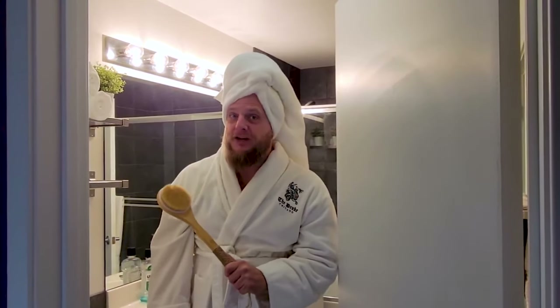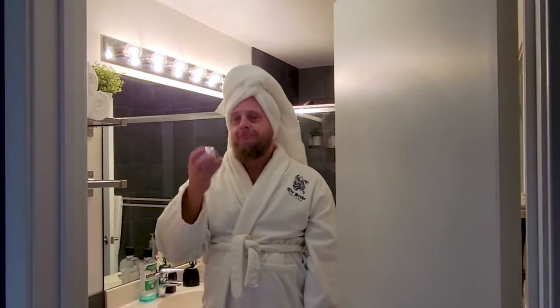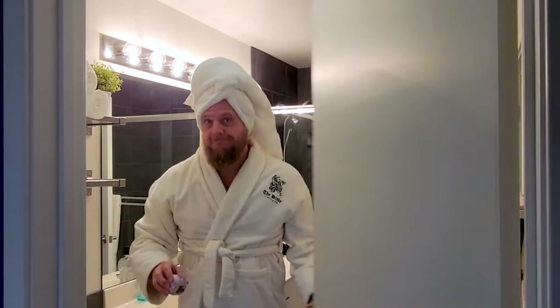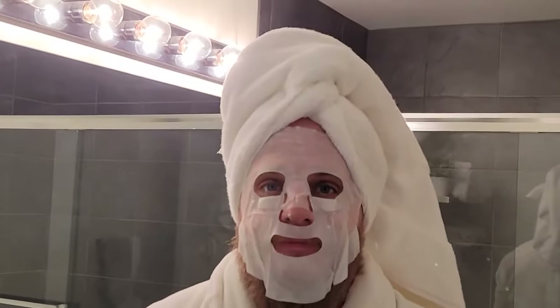Now that we got that handled, I'm going to go finish that shower. Actually, I think I'm going to take a bath. I feel so pretty.